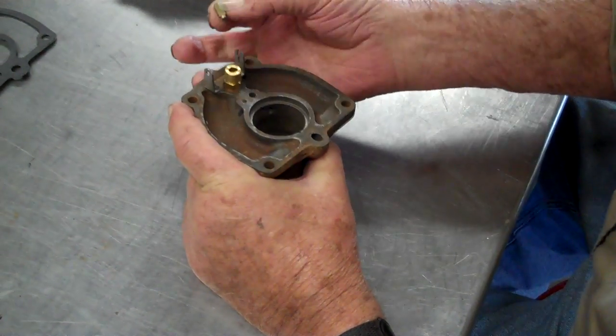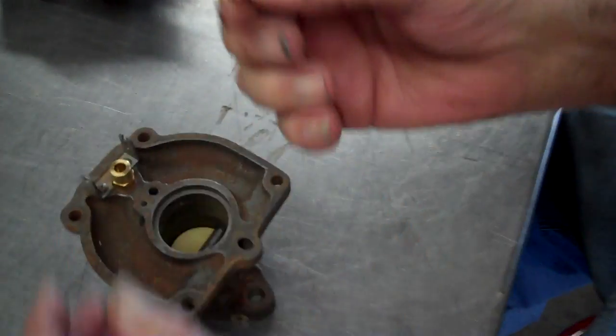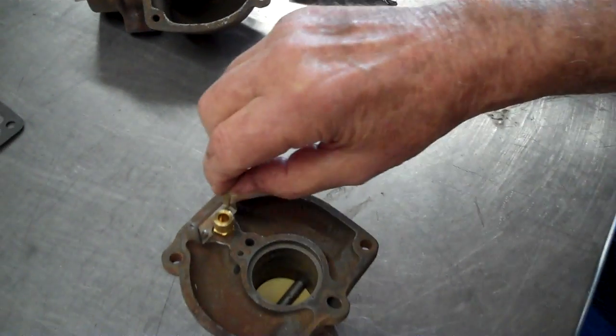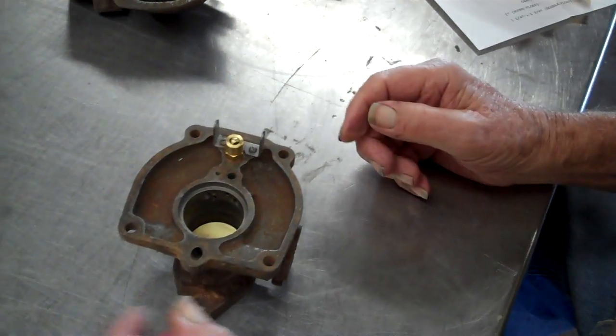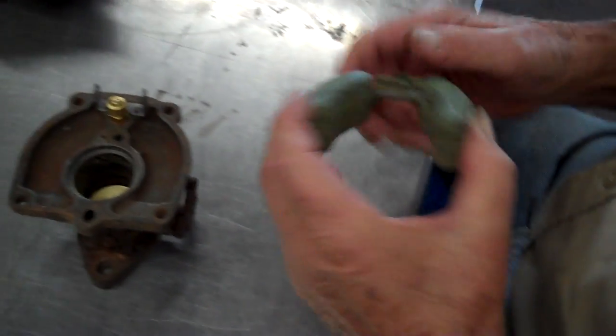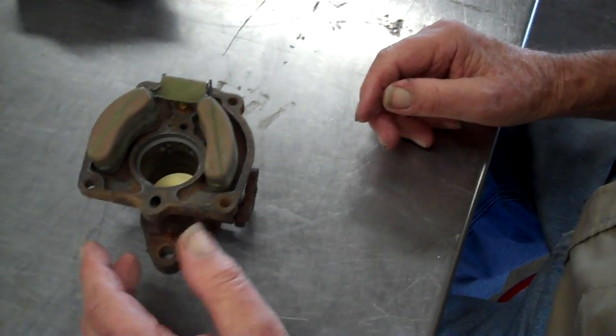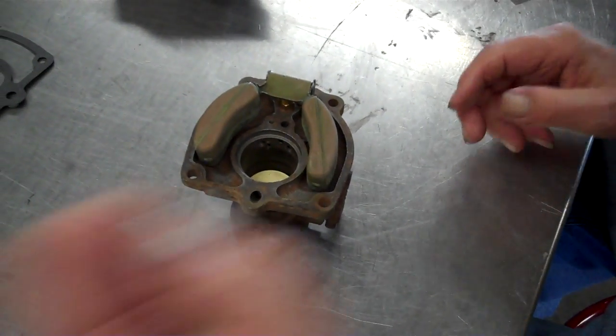And you put this in there — this is the needle valve, got the little rubber tip on it. It goes in there. Now, this is the float. It sits right there. We got a new float axle.